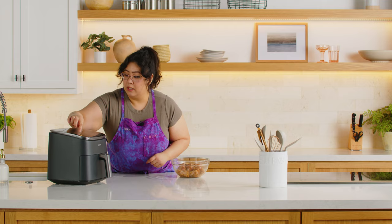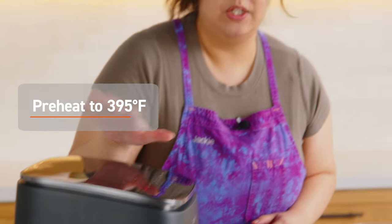So for this one, we're gonna preheat the air fryer to 395. It's already preset, so you just press start and you just wait. When it's done preheating, we'll come back to it.